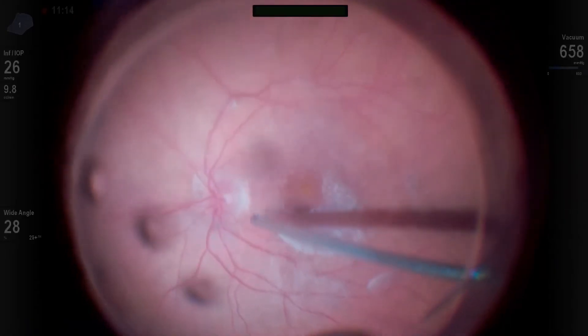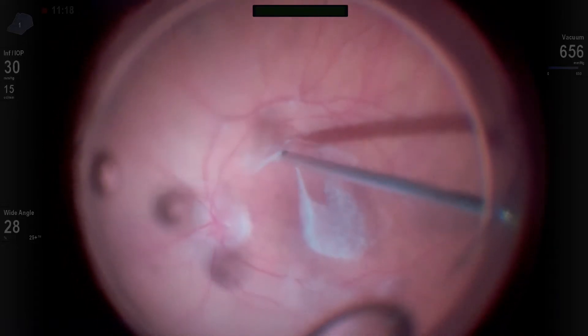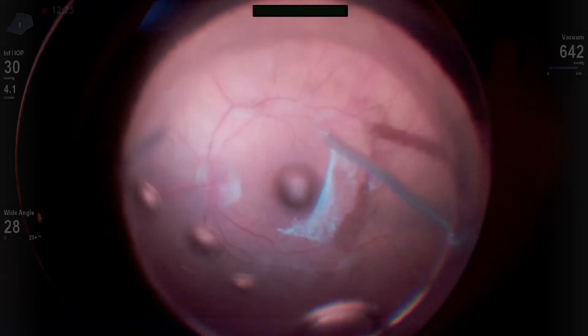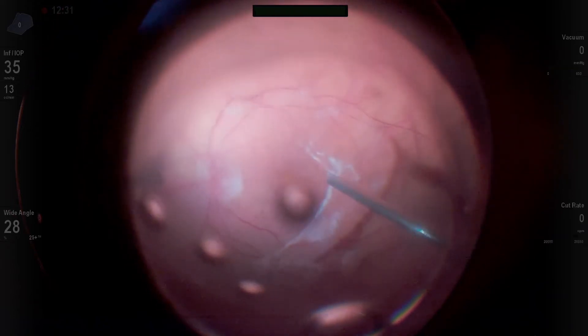Now I can go back and grab inside that defect with my cutter and aspirate and peel the hyaloid anteriorly. I couldn't have done that if I didn't create some sort of defect in that vitreoretinal or vitreo-optic nerve adherence. The best and safest place to do it is at the optic nerve head.